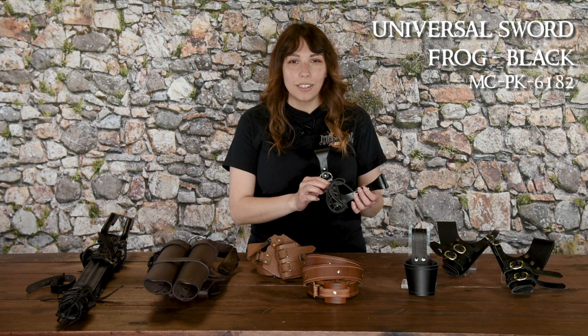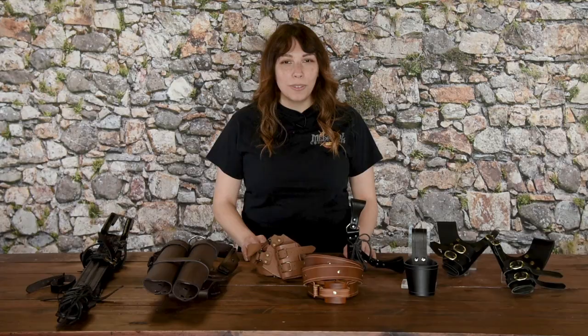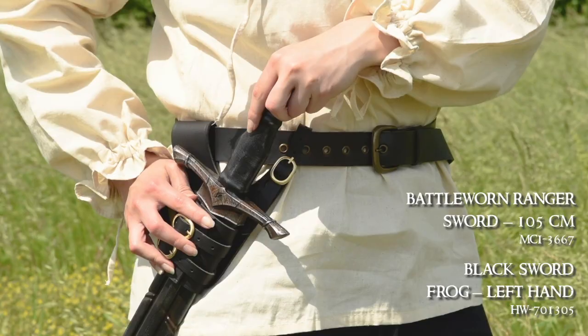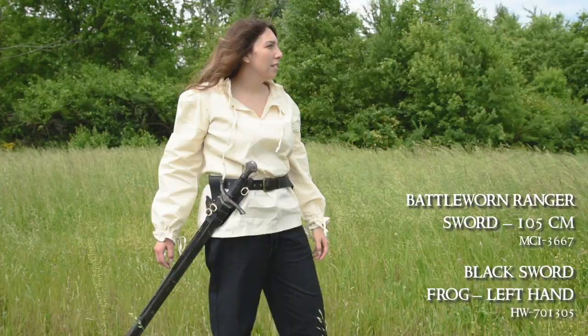However you call it, there are two basic aspects to most sword frogs: one, they slide onto your belt, and two, they hold your sword. The majority of our sword frogs can work for both LARP and steel weapons. If you're carrying a steel weapon, it's recommended to keep the sheath on it as well. Many of our most popular options hold your sword at a diagonal, which makes the sword's hilt at a great angle for withdrawing it from the frog.